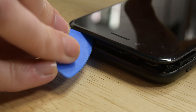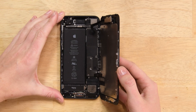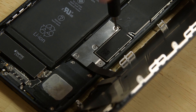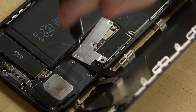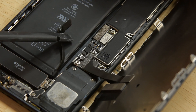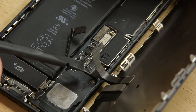Pull the display assembly slightly away from the top edge of the phone to disengage the clips holding it to the rear case. Open the iPhone by swinging the display up from the left side, but don't try to fully separate it just yet — there are ribbon cables still connecting it to the logic board. Now use your driver to remove the four tri-point screws from the lower connector bracket. With the screws out, lift away the bracket. Then grab your spudger and disconnect the battery connector and bend it away from the socket. Use the flat end of the spudger to pry the two lower display connectors straight up from their sockets on the logic board.